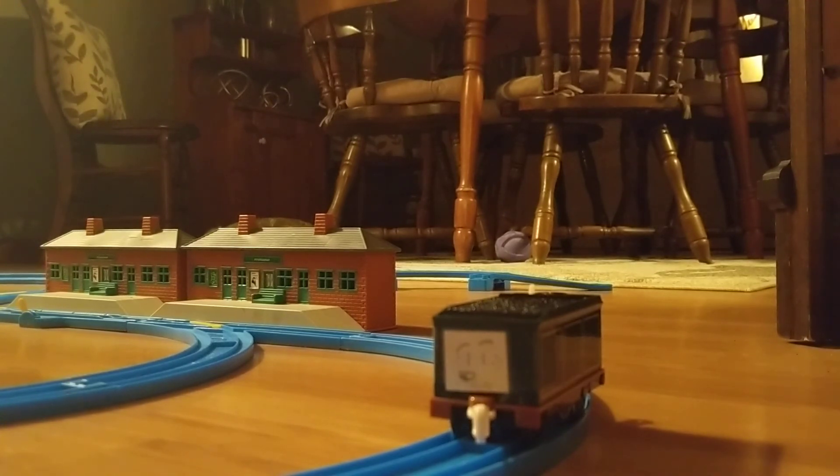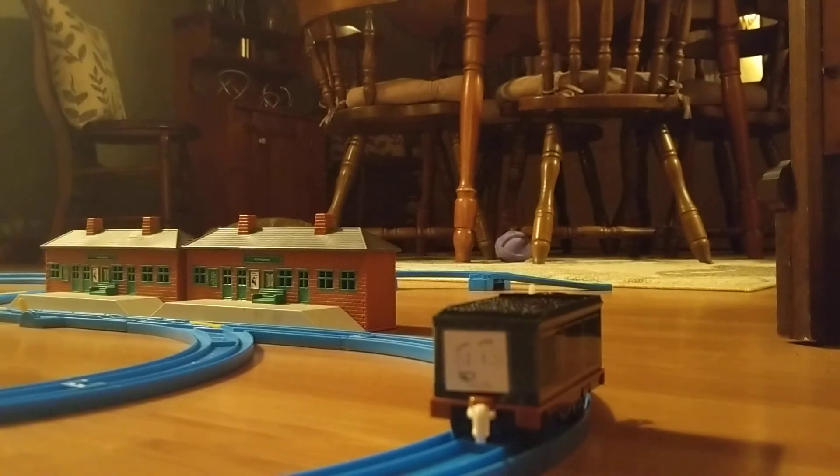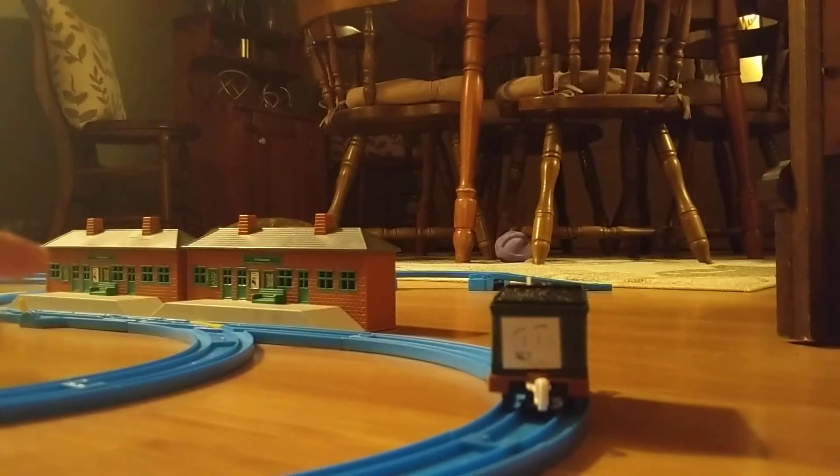For now, this is gonna be my layout — my Tomi layout — for my new series, Tomi Thomas. Until I get adapters to connect the two: Tomi and Trackmaster.